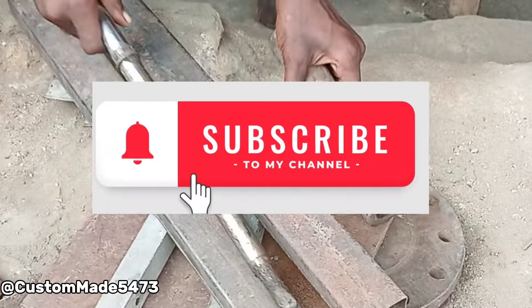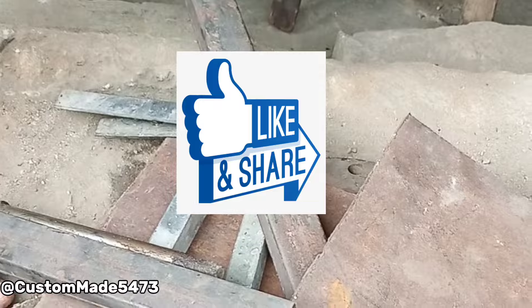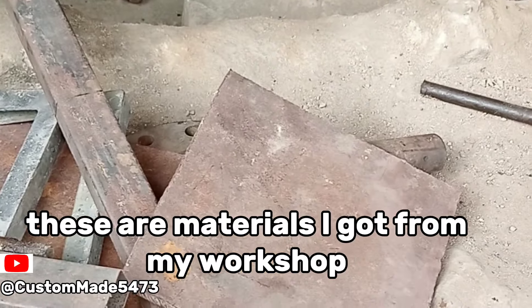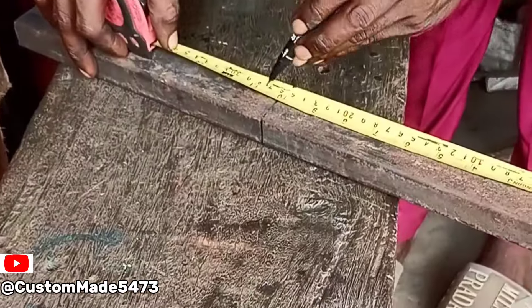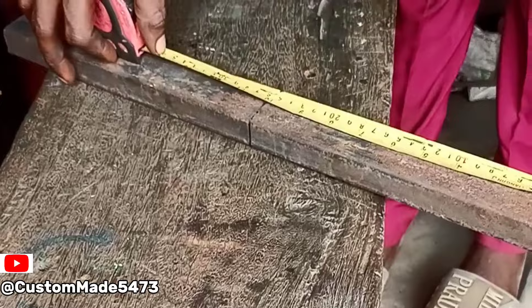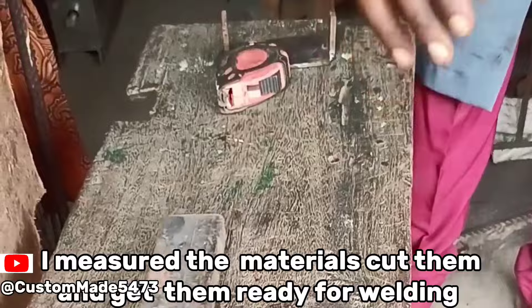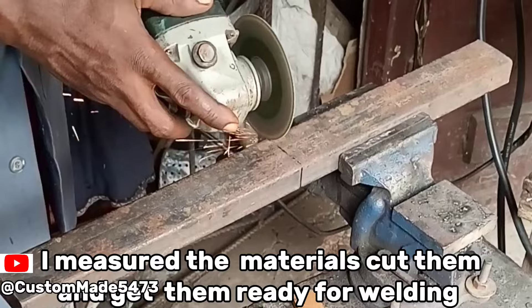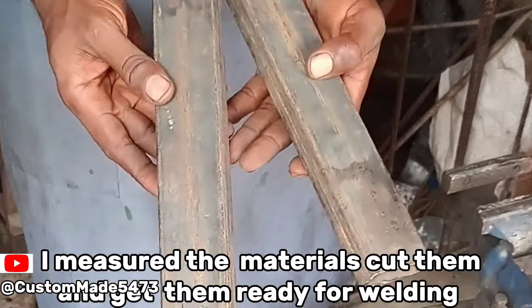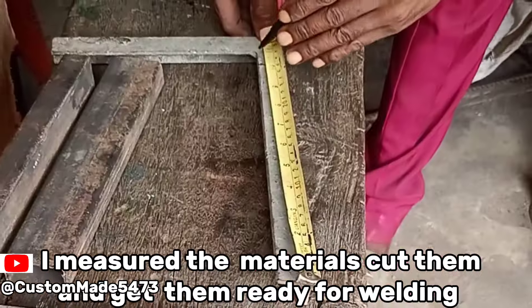Subscribe to my channel. Don't leave it.